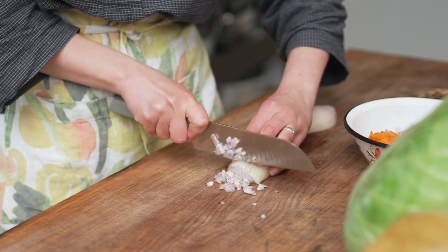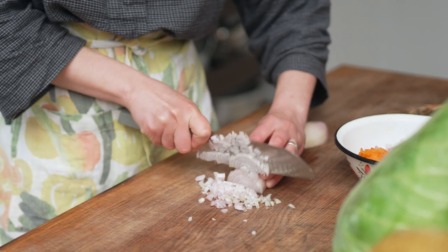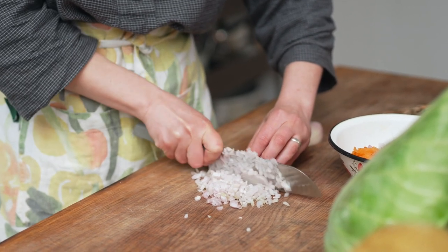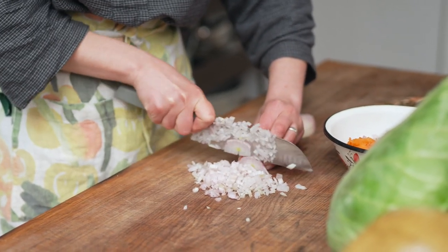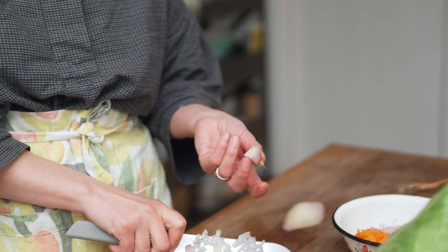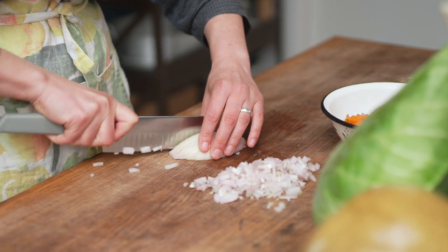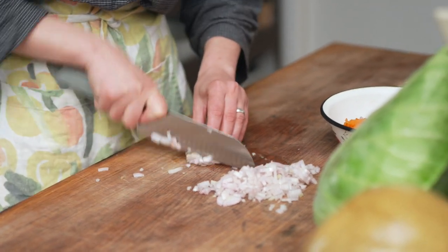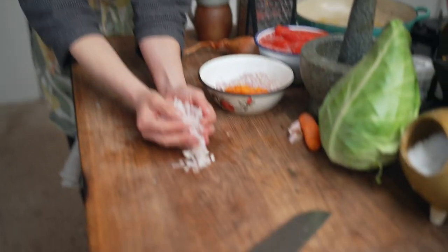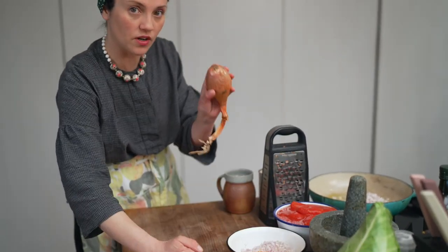I find dicing a shallot is much easier than dicing an onion because banana shallots are a little bit more prolonged. The diced shallots are for the filling, and then we're going to slice another big shallot to use for the sauce. Regular onion is absolutely fine. As always, when you put onions in, I would always put a generous pinch of salt — this helps draw out the moisture and helps them not to burn so easily. My mom would put a little pinch of sugar here as well, but I feel like it's unnecessary. Sorry, mom.